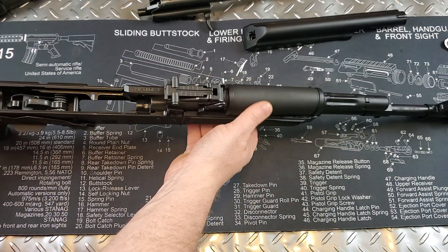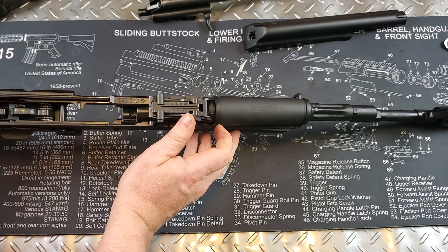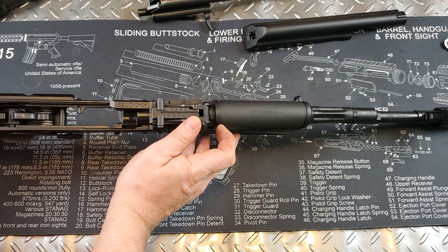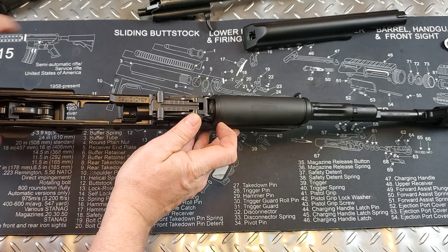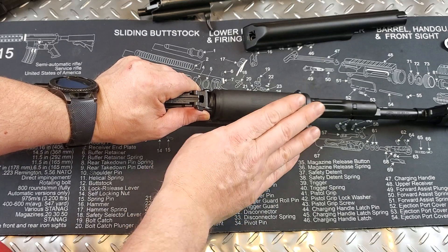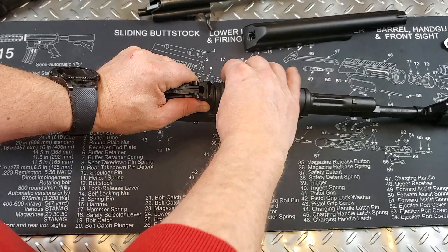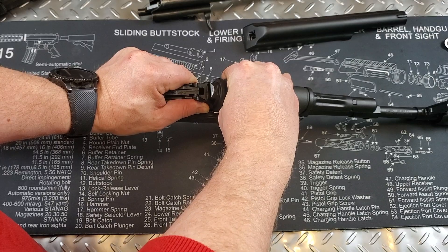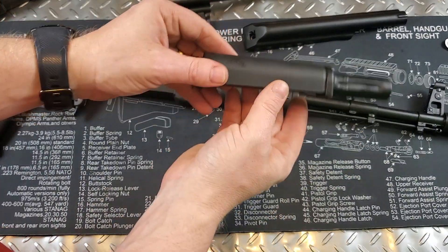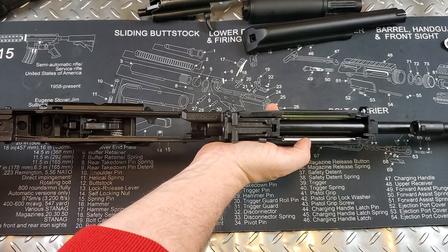To take the gas block off, it's really simple. You're going to lift this tab up on the side. There's a lip here — if you go too far it'll show, but you want that level. If you have it in the wrong spot you won't be able to take off the gas block; it should be pretty easy if it's in the right spot. We'll just lift up on it — there we go. There's the gas block right there.